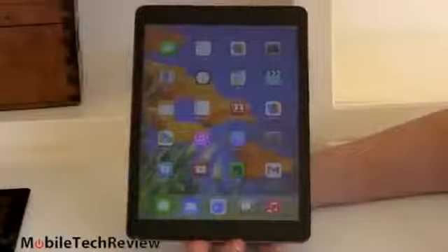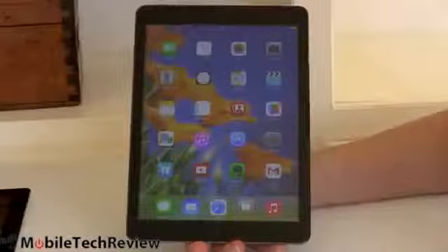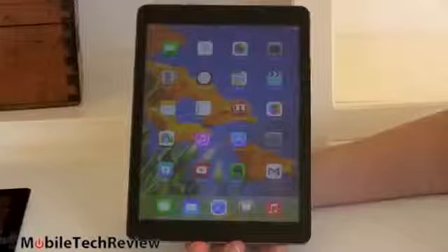Witness the fact that I can hold it with one hand. So this is Apple's latest generation iPad — the fifth generation iPad, not called the iPad 5, but called the iPad Air.